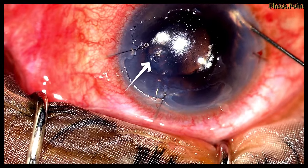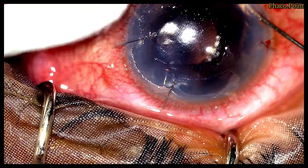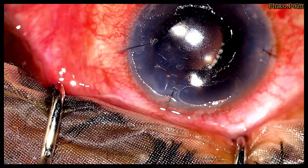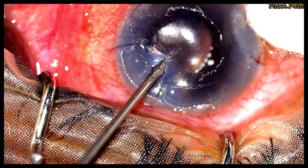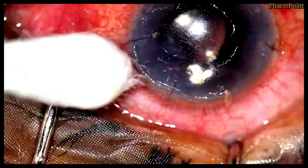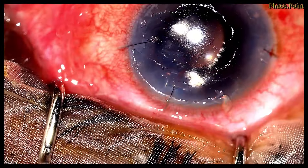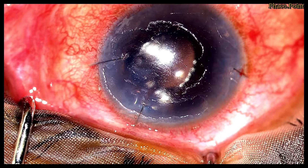I'd like you to now notice the fluid coming out through the freshly created venting incision. These venting incisions are made after stabilizing the globe using a 23-gauge MBR, going through the entire thickness of the stroma. This works best in a chamber filled with air or gas. Note how, following a few minutes of the air injection, the cornea starts to clear — the clearing of the cornea is the sign that indicates that the Descemet's is reattached.